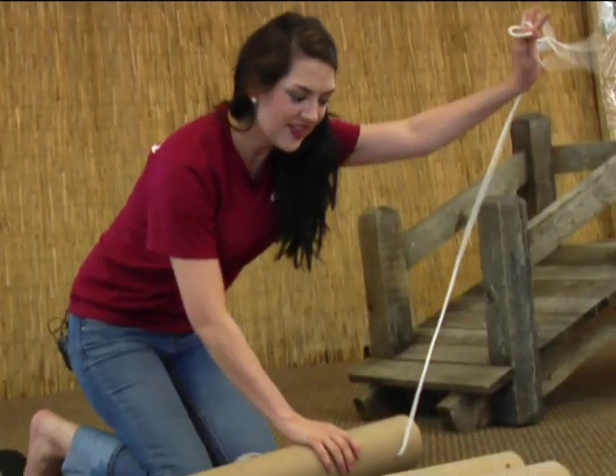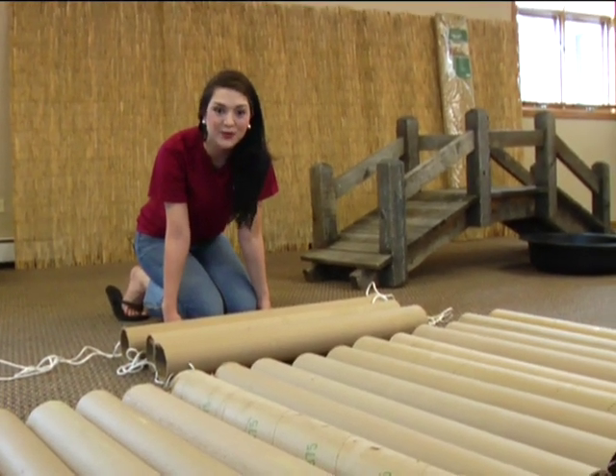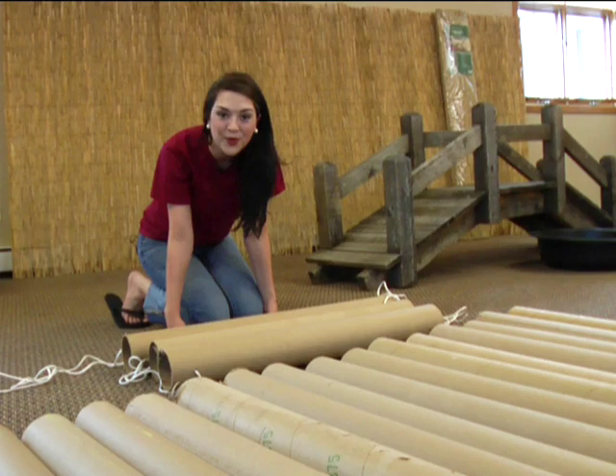Pull it through and there you have it. A six-foot bridge for only $2.99, perfect to use in one of your entrances, a snack room, or a hallway.